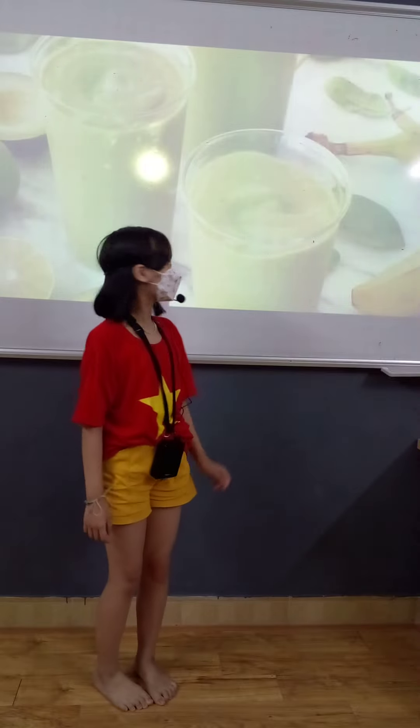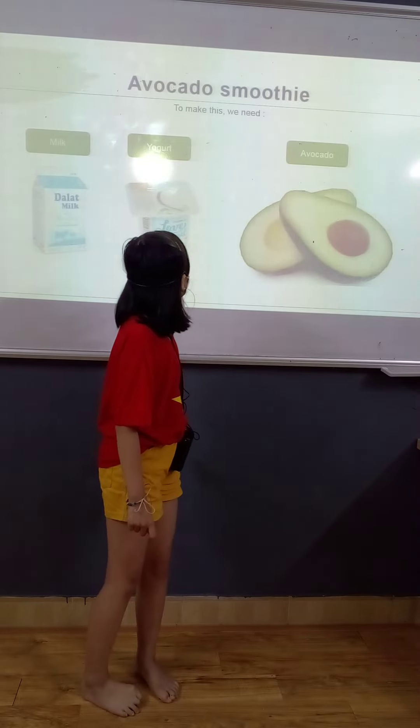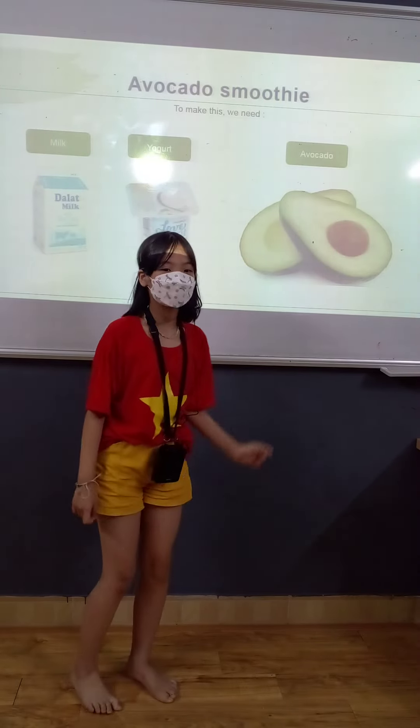The first mixture is avocado smoothie. To make this, we need milk, yogurt, and avocado.